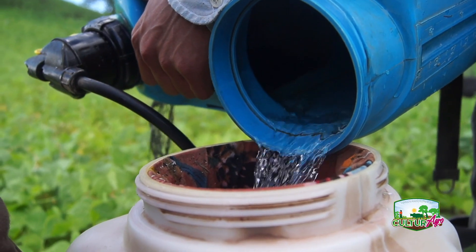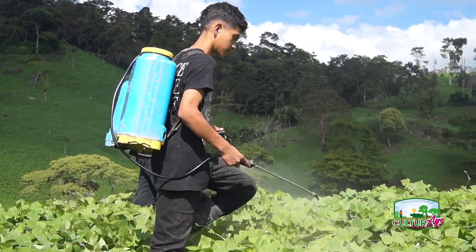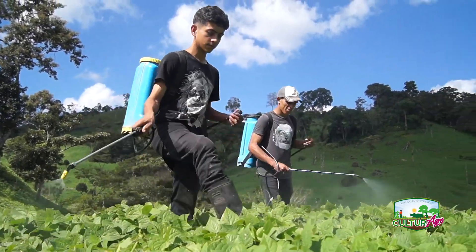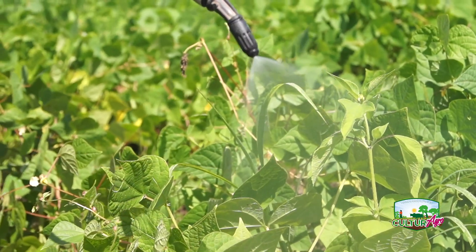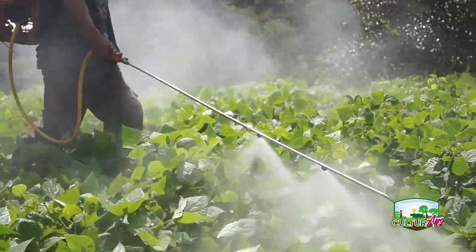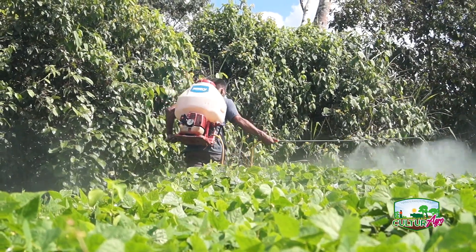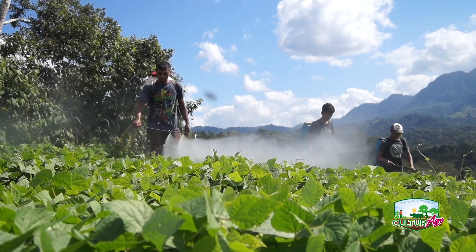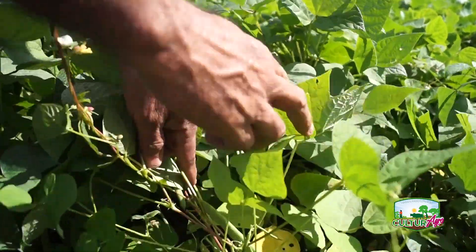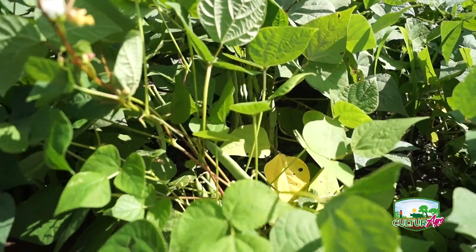Con los cuidados requeridos en el cultivo, una vaina de esta variedad de frijol produce en promedio entre 7 y 9 granos de calidad. Lo que hace el engordador es que el grano no vanille: se llena bien la vaina y no salen granitos que no sirven. Se aplica desde el momento que él comienza a tener las primeras vainitas, así como esta pequeñita, y durante el ciclo en que está echando las vainas. Eso es lo que ayuda a engordar el grano.